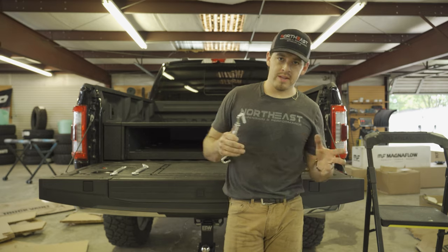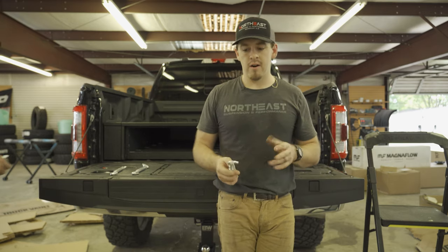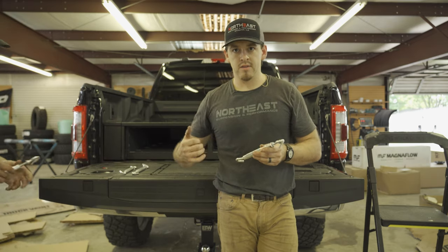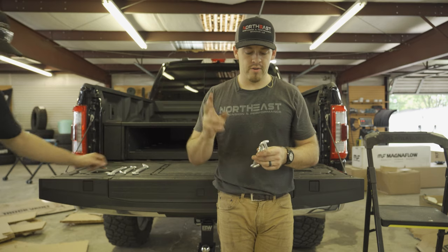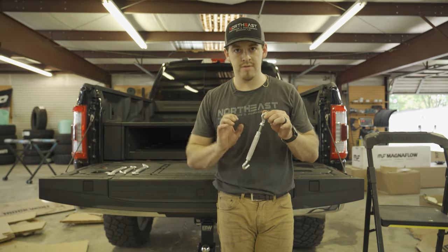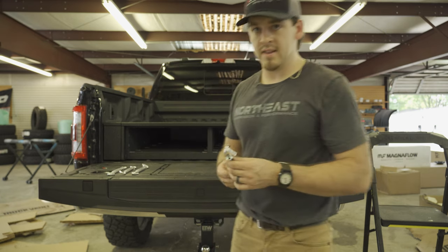Now that we've test fit everything and everything's good and centered, we'll take those lids and wings back off and go ahead and install these brackets on all four corners, attaching the Truck Vault to the truck. Really important to make sure that this nut is actually facing the top, because after you get it tight, you'll tighten this up and that's what locks it down in place.